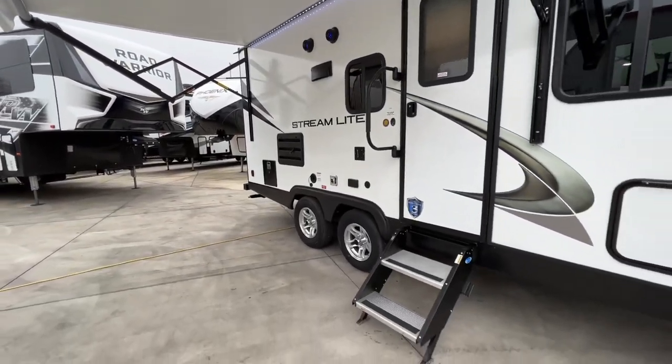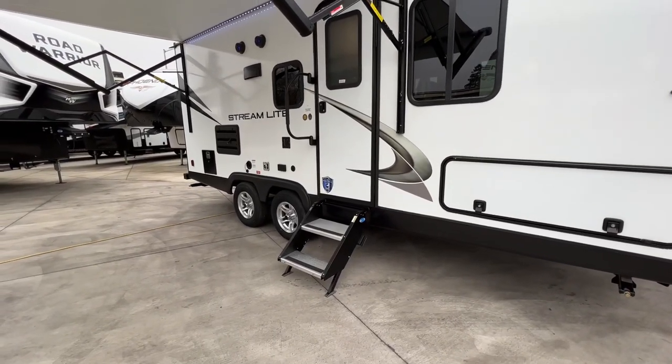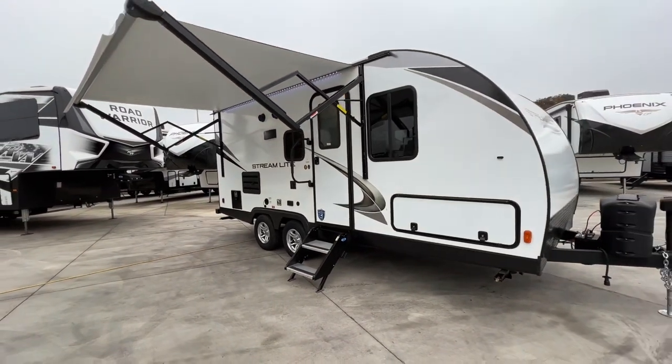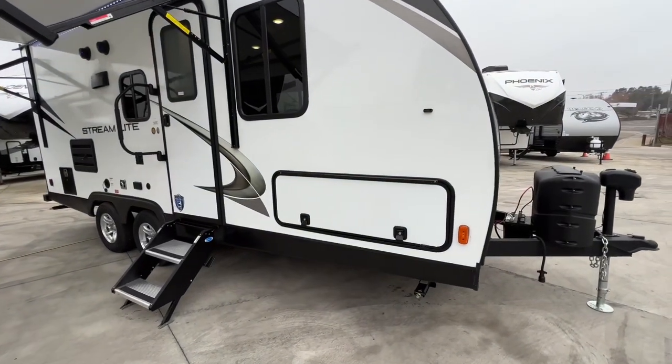Coming down, we have our aluminum wheels, which gives it a nice look, as well as our Mor/Ryde steps that are nice and solid and touch the ground as you go into the unit. This has a three-year structural warranty from the manufacturer. We have full pass-through storage — tons of storage on this for a travel trailer.